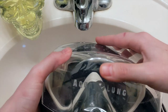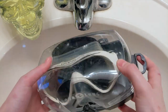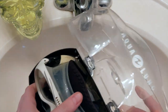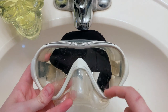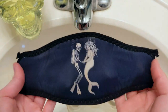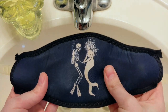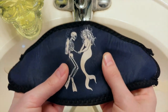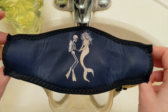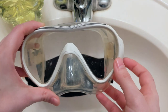Alright, so your mask. We're going to pretend like this is a new mask. If you get a new mask it comes in a case something like this. You're going to open it up. Usually there's a sticker of some sort on the lens — you want to make sure you peel all the stickers off. Mine already has this mask strap wrapper. Seriously, if you don't have one of these, get one. But let's focus on actually cleaning the mask.